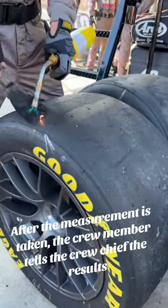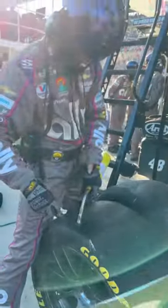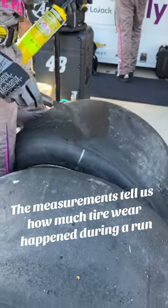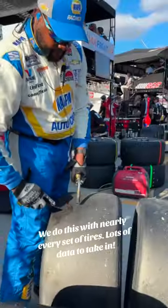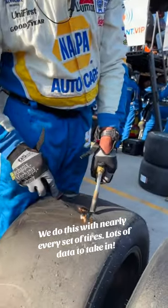After the measurement is taken, the crew member tells the crew chief the results. The measurements tell us how much tire wear happened during a run. We do this with nearly every set of tires — lots of data to take in.